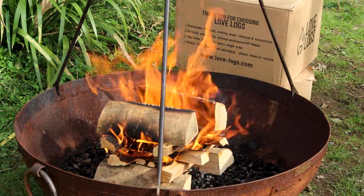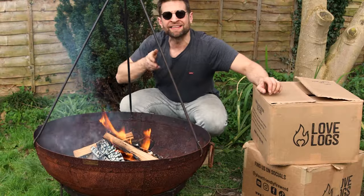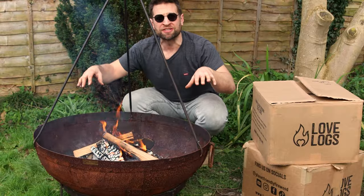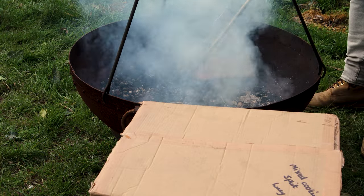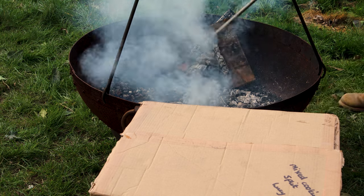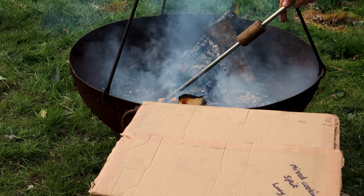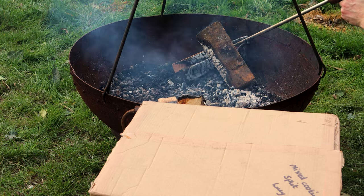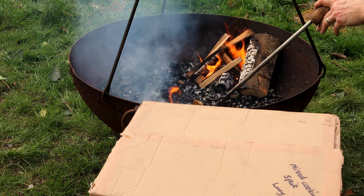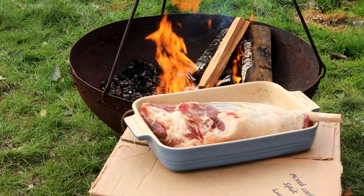I'm going to let this new wood burn down a little bit and then I'm going to split my fire in two. Once we hang the lamb, we're going to be cooking it from both sides of the fire bowl. I've split the fire and we've got two nice fires going either side of the caddie.